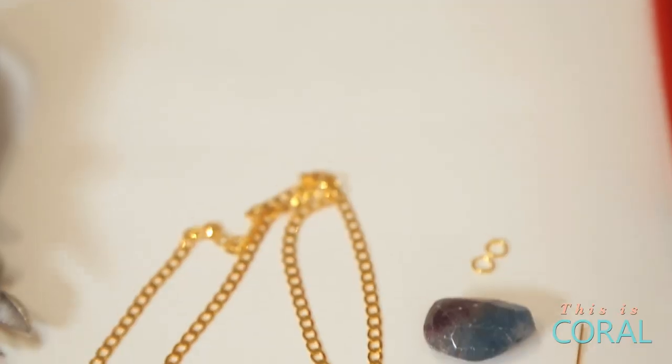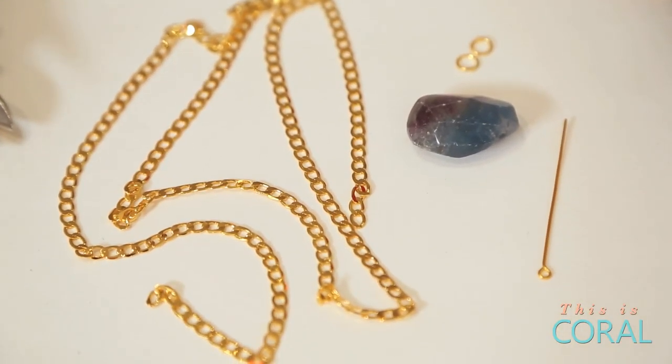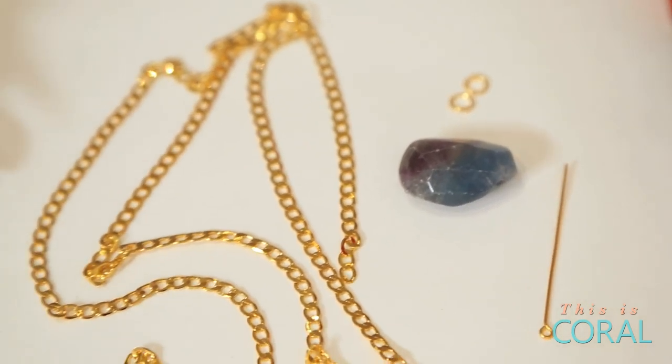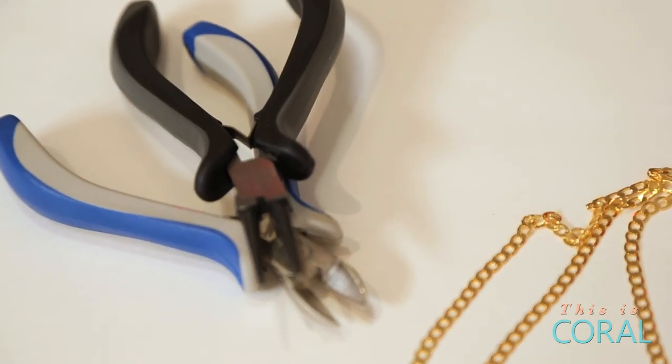For today's project you're going to need a long piece of chain, two gem rings, one eye pin, and a semi-precious stone with a horizontally drilled hole, two pairs of needle nose pliers, one round nose plier, and a pair of wire cutters.